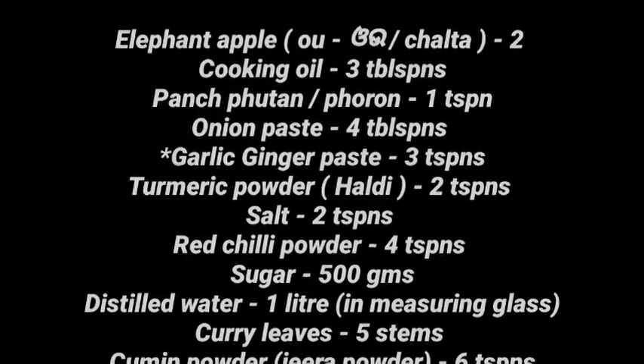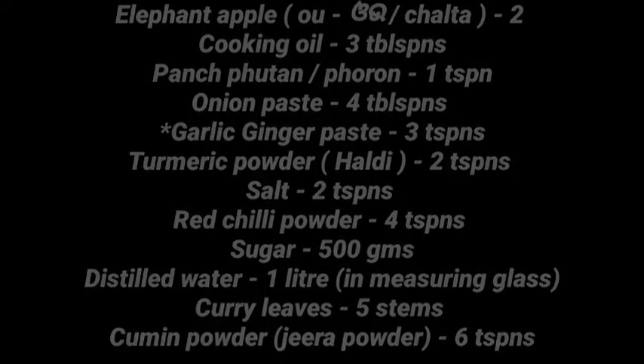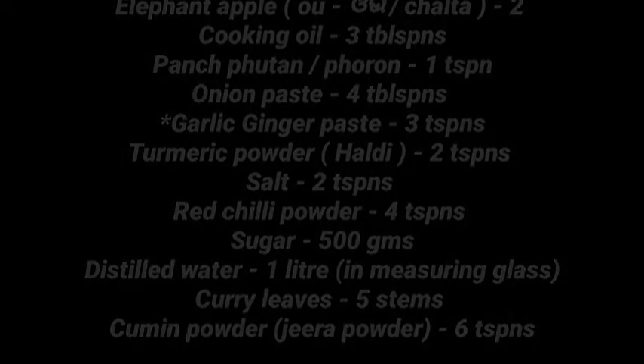We also need two teaspoons of turmeric powder (haldi), two teaspoons of salt, four teaspoons of red chili powder, 500 grams of sugar, one liter of distilled water, five sprigs of curry leaves, and six teaspoons of cumin powder or jeera powder.